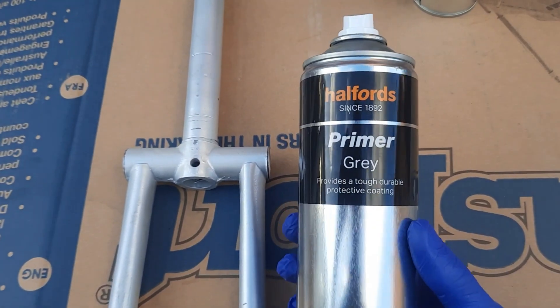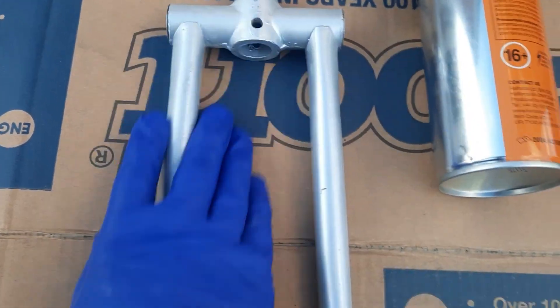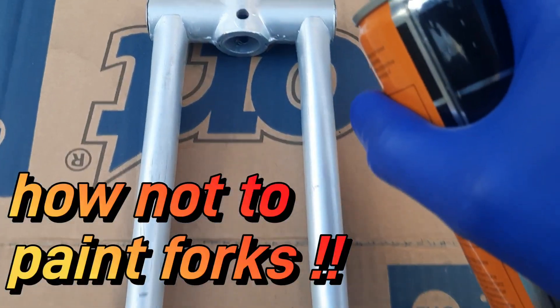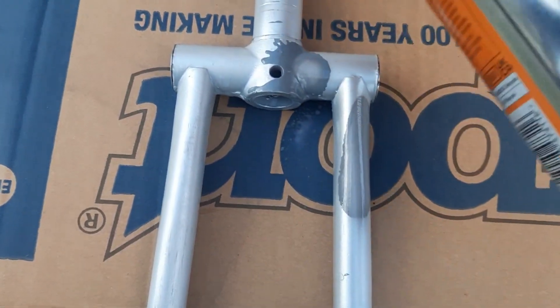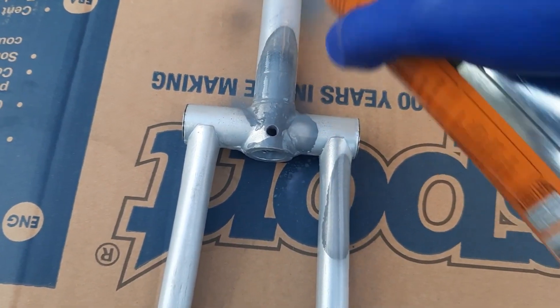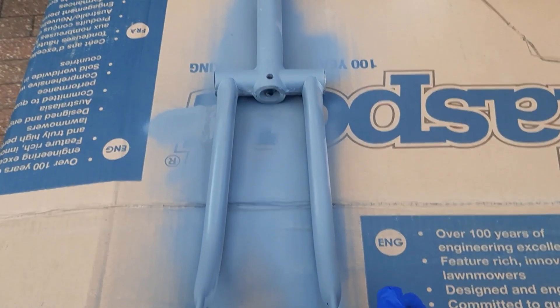Okay, so there are some imperfections on the frame already. I'm not going to bother about sanding down the forks, just get off all the dirt and any dust and go straight with the grey primer. Just start with a small area first, that's how we get on. So let's start there. Right, cut back in when we've done one side, and that's one side done in the grey primer. I think it looks alright.